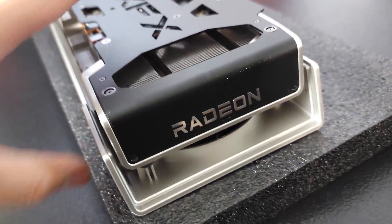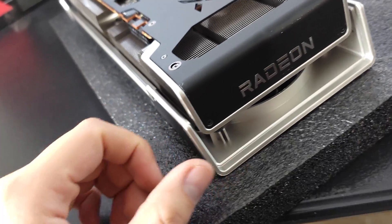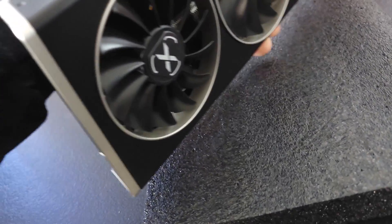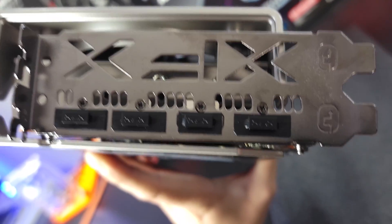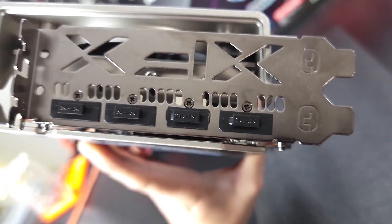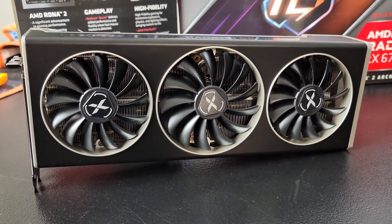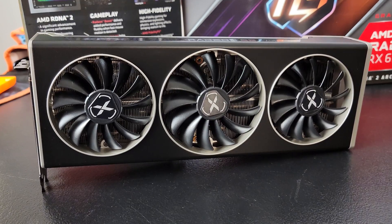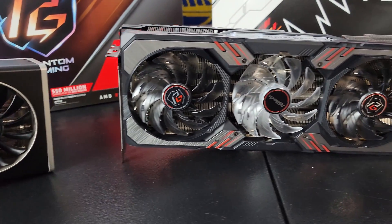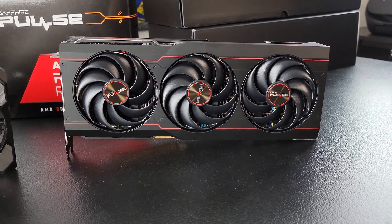I actually like how this looks — it's pretty unique compared to other cards. Kind of gives it a Darth Vader vibe. On the back we have three DisplayPorts and one HDMI 2.1; it also says XFX on the side and bottom. So it's a pretty nice looking card overall. To start this lineup we have the XFX RX 6700 XT Merc 319, then the ASRock Phantom Gaming 6700 XT, and the AMD Radeon RX 6800 Sapphire Pulse.